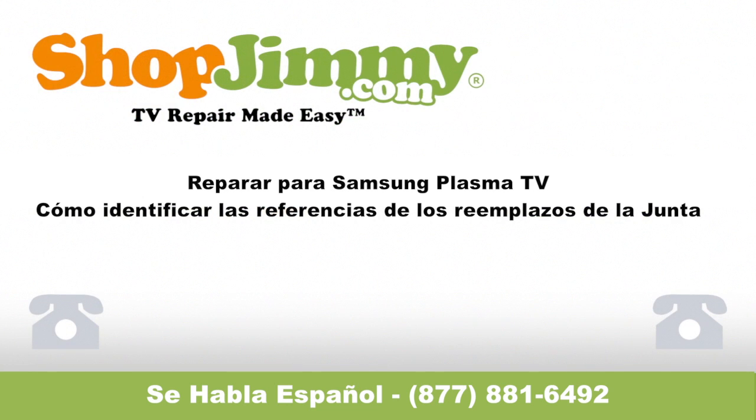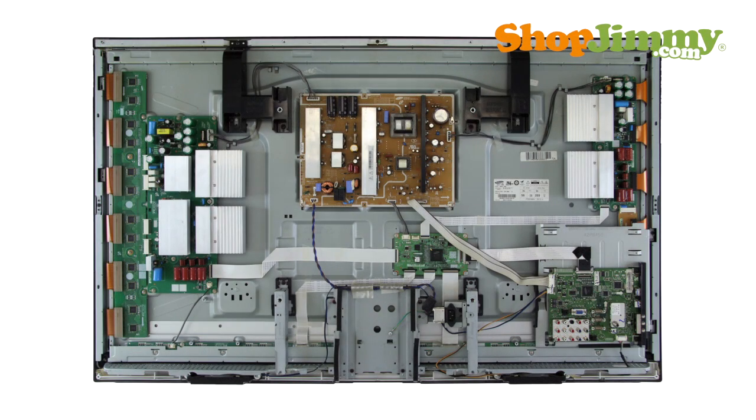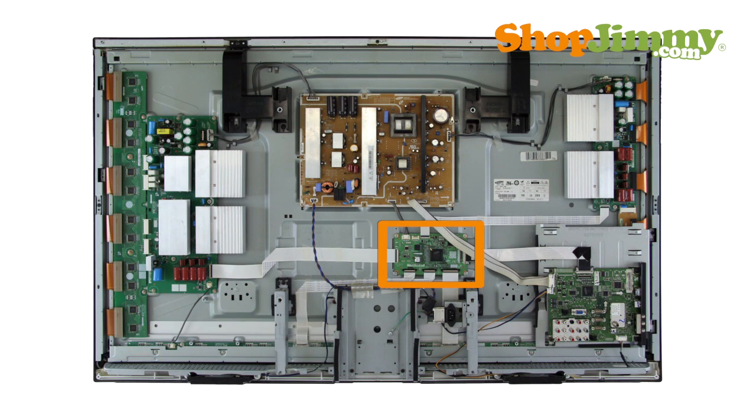Welcome to TV Repair Made Easy, brought to you by ShopJimmy.com. Visit www.shopjimmy.com to search the hundreds of thousands of TV parts in our inventory. Plasma panel parts make up the majority of the parts inside of your plasma TV. These include sustain boards, buffers and scan drives, and the logic board.